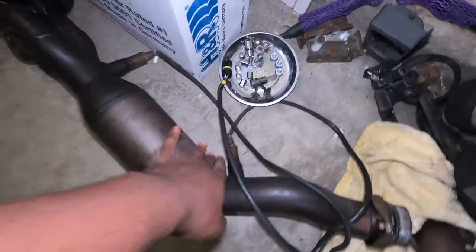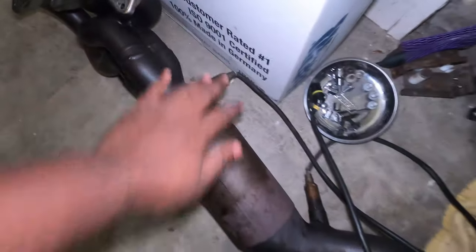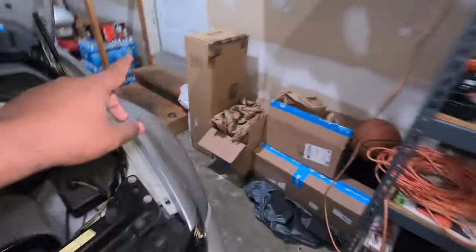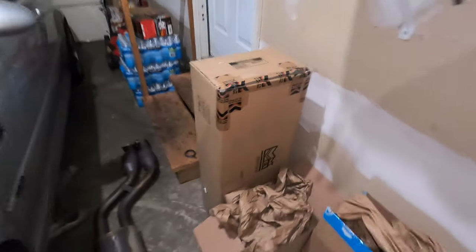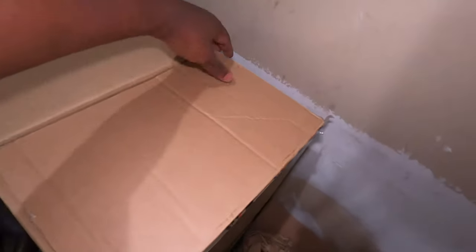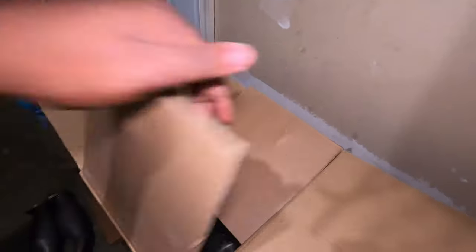Now what we have to do is pretty much transfer the oxygen sensors from the original headers to the Megan Racing. And actually, let's go ahead and also do a quick unboxing. Although I already know what's in there because the box is already open, let's go ahead and unbox it really quick.